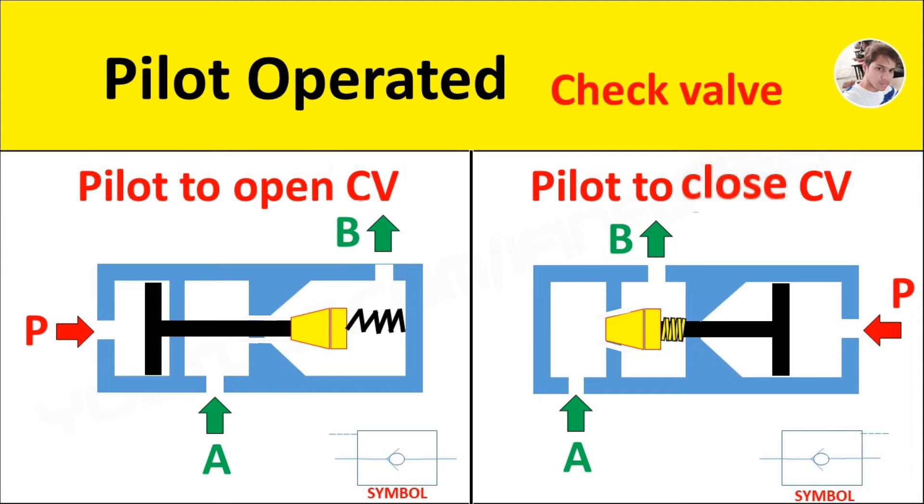Hello everyone. In this video I will show you the working of pilot operated check valves. It is of two types: pilot to open check valve and pilot to close check valve. First we see the pilot to open check valve.